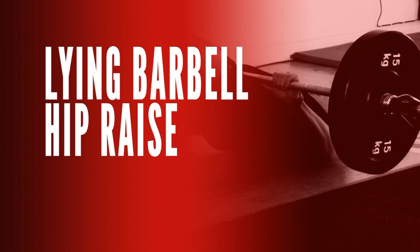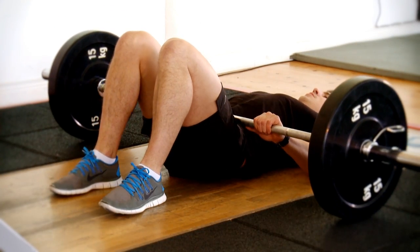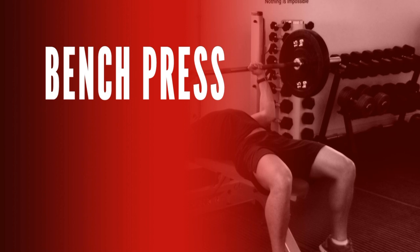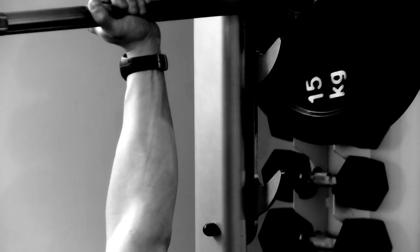For your hip movement, ideally I want you to do a lying barbell hip raise. This is all about getting your glutes, hamstrings, and lower back strong. The final exercise is a bench press — a fantastic exercise when done right. I want you to learn how to use your chest to lift and avoid many of the mistakes that other people make.